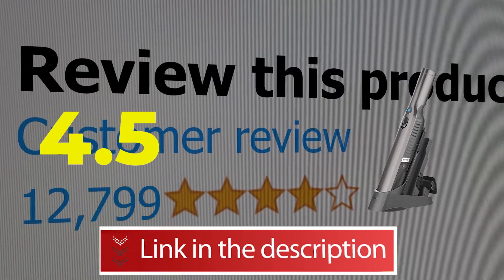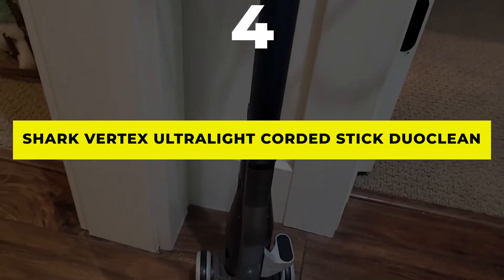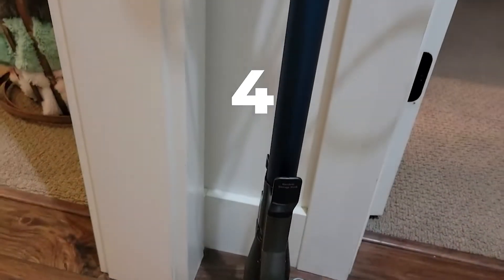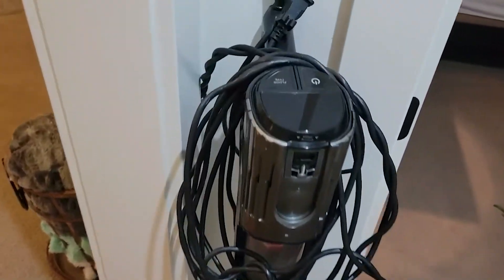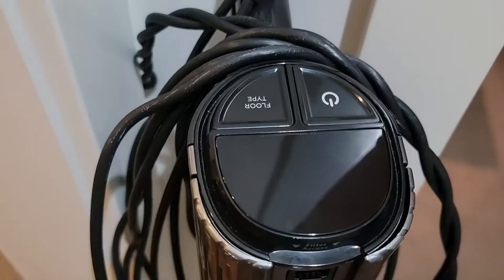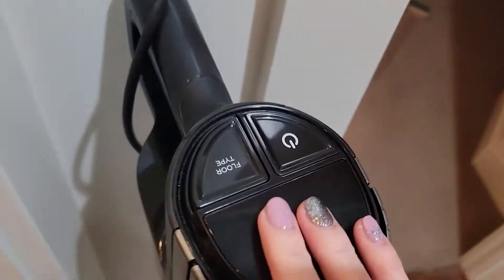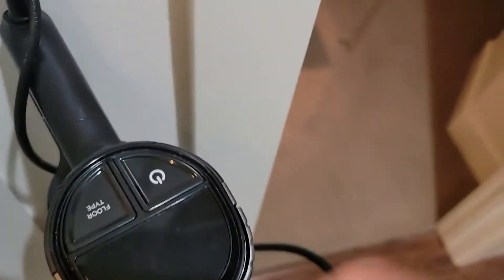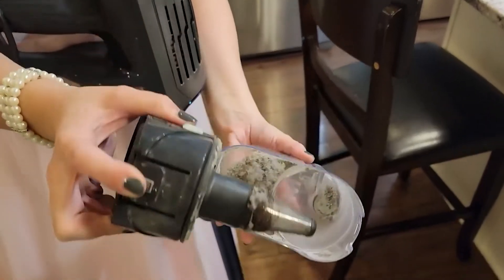Number four: the Shark Vertex Ultralight Corded Stick DuoClean Vacuum. Those who prefer a corded vacuum and have homes with pets and a variety of flooring types may want to consider this model. With a 30-foot-long cord, it's easy to go from room to room without needing to unplug the vacuum often.